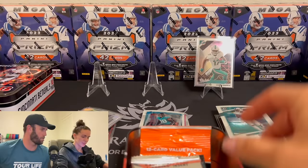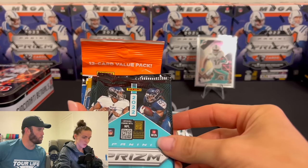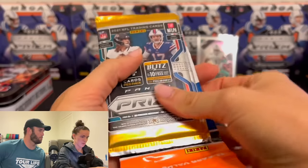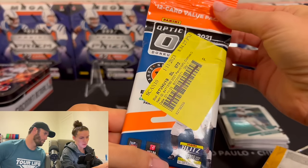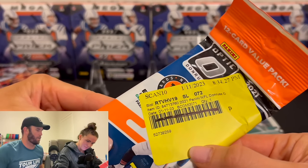Let's see what you have. We got the same Artistry one. 2022 Prism — two packs of those. 2021 Prism. And then 2021 Optic — that's got to be something good with a weird scan thing on it. It has to be something good here.